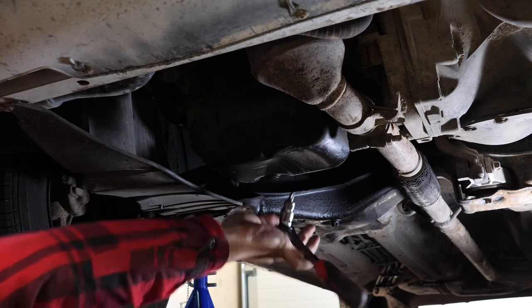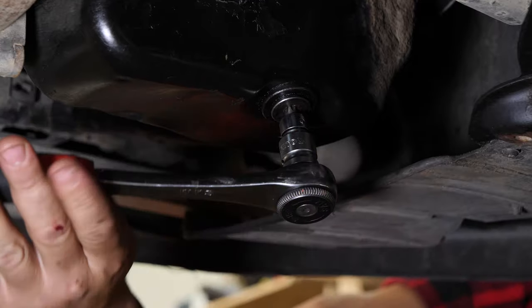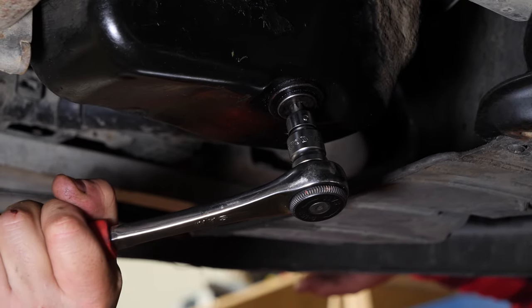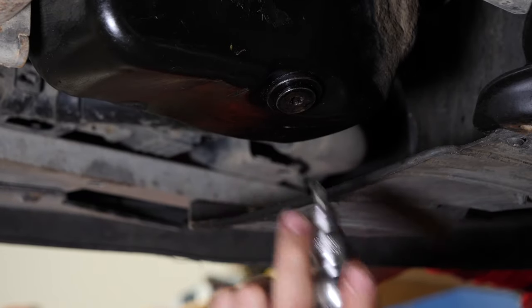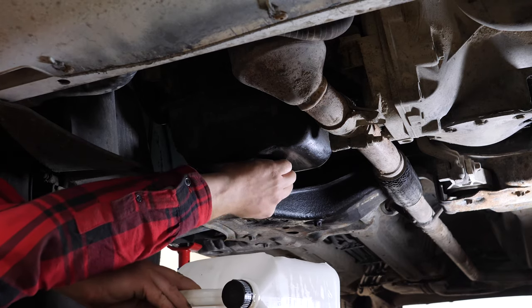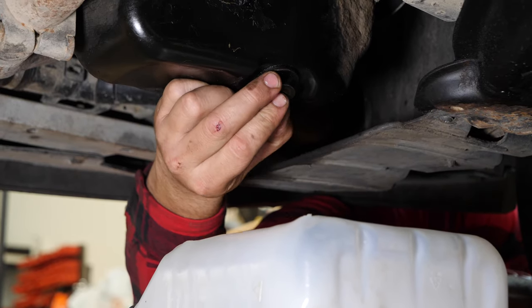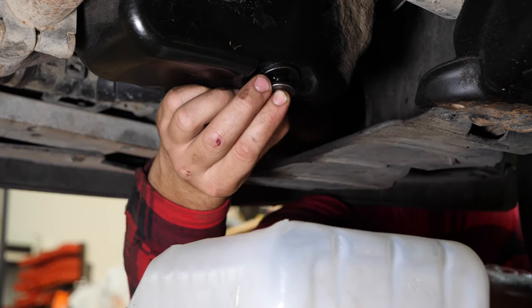Take off the drain nut. Start the process using a socket wrench and a Torx T45 socket, then finish off by hand. Be careful on the last few turns of the screw — the oil may suddenly squirt out. Anticipate this by placing a container underneath to collect the oil.